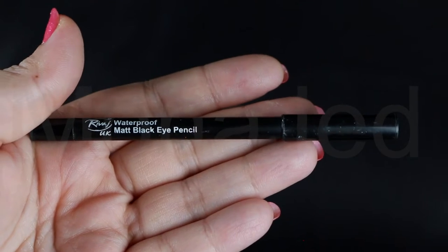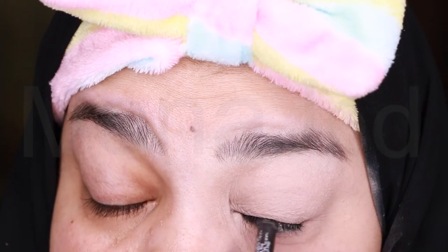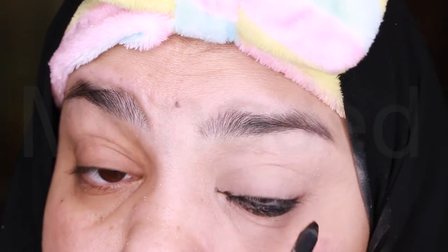Then I will use RIVAGE UK's Waterproof Matte Black Eye Pencil to intensify my lashes. Tight lining is used to boost the intensity of your lashes and visibly neutralize any sparse sections. Use this technique to make your eyes stand out by adding definition and intensity.